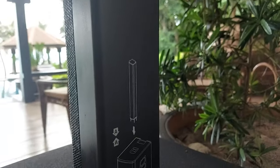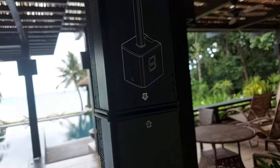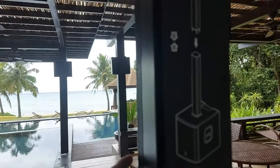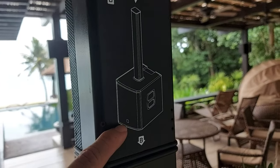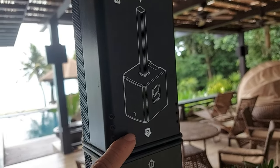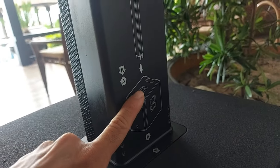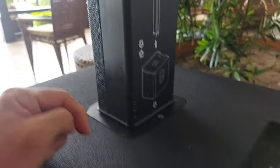It's a simple setup shown in the diagram here — you set up both tweeters. They connect with pins and it's magnetic. Then you set the whole tower up to the slot in the sub — also magnetic — and you're good to go.